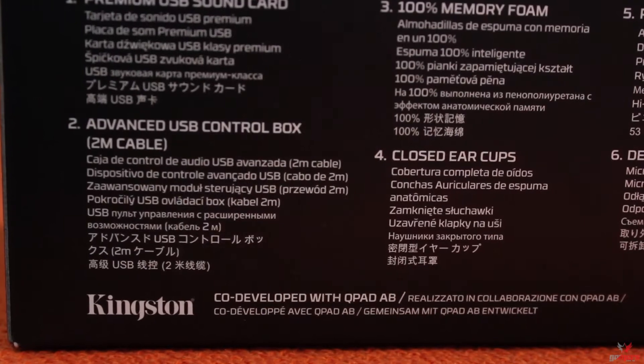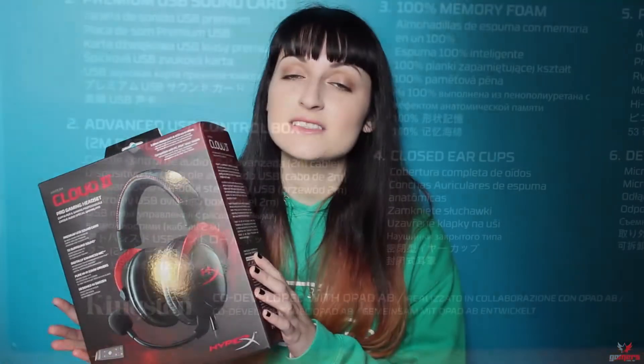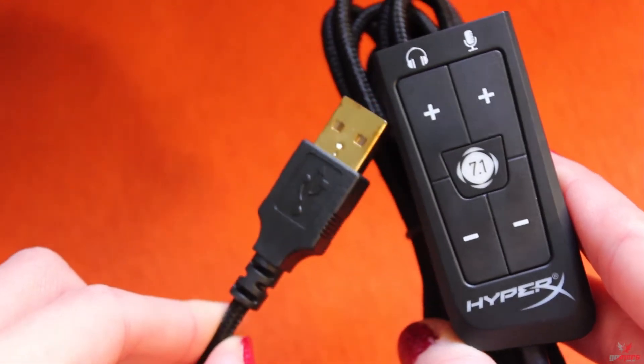Welcome back to our channel. We have today the Kingston HyperX Cloud II gaming headset, a product that has just been released on the market at the time of filming this video. Some of you may raise an eyebrow about the HyperX brand because you may associate it with memory products such as RAM and SSDs. However, in collaboration with Kingston, they created the second iteration product following the success of the first generation. The major change is an inline USB sound card with 7.1 surround.